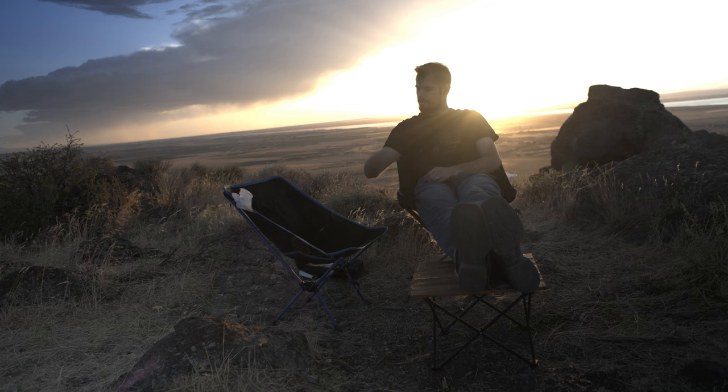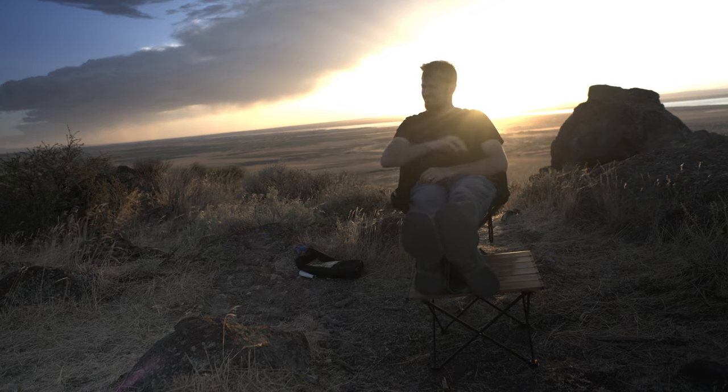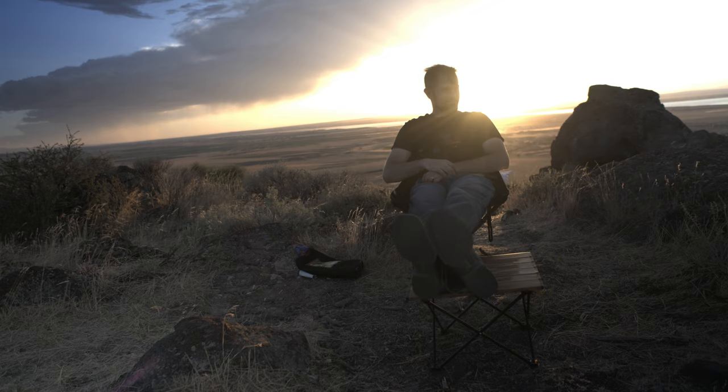I have not used this chair a whole lot — I've mostly just tested it out briefly — however I do intend on doing more tests to see how it performs in real life. I haven't used too many camping chairs, but I've seen quite a few, and this is by far the best quality one I've seen. The chair comes in a bunch of different colors: black, blue, green, and red. I obviously chose the black. It is a little bit pricier than other chairs on the market.